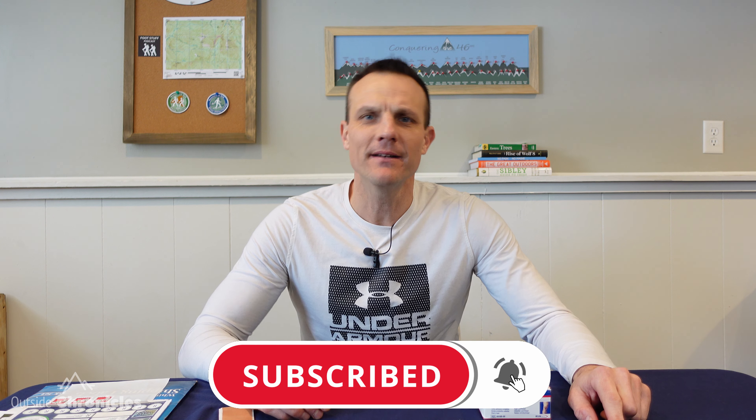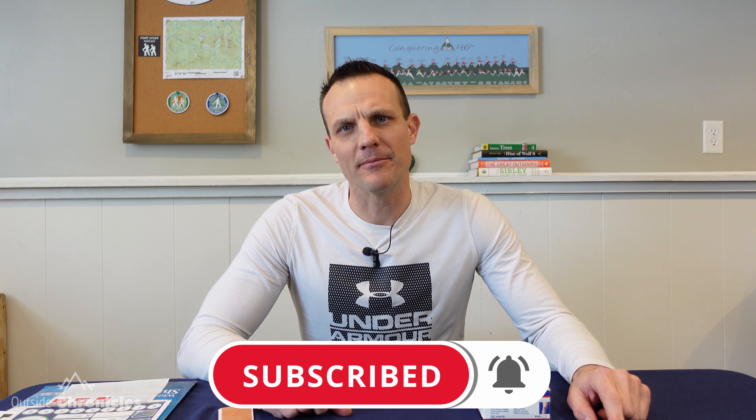I'm Mike and this is Outside Chronicles. I love everything outside and if you do too, you're going to want to click that subscribe button and hit that bell so you don't miss any future videos. If you find value in this video, be sure to click that like button.